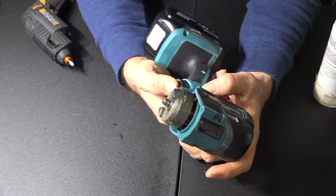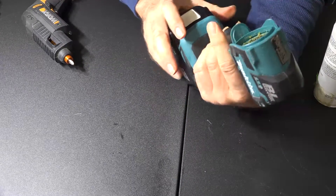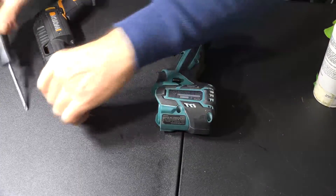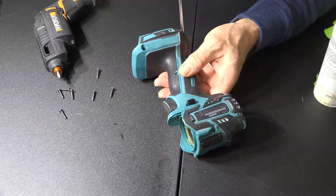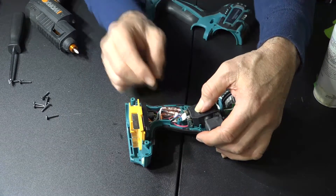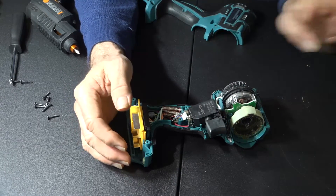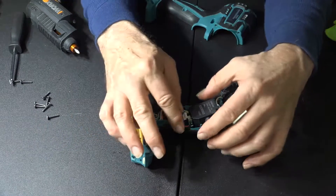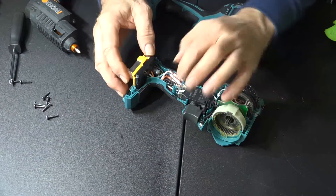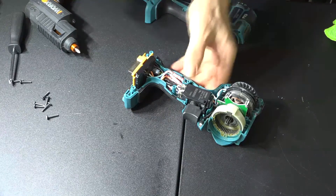Why on earth is it not coming on? Must have unplugged something in there — going to have to take it back apart. There's got to be something that disconnected. There's the problem right there — something came unplugged without me noticing. So if you decide to take one of these apart, make sure all your electrical connections are connected before you put it back together. I'm going to slip the battery on here just to make sure before I close it up. Okay, we got power.